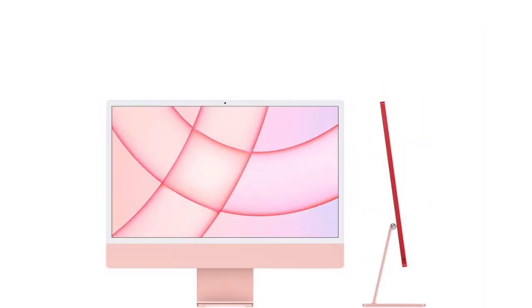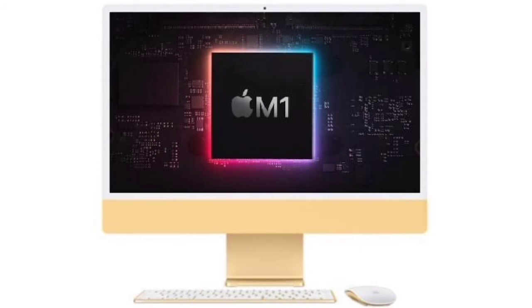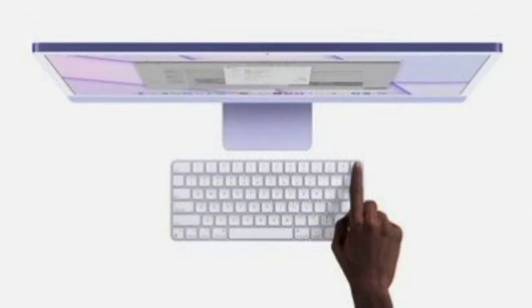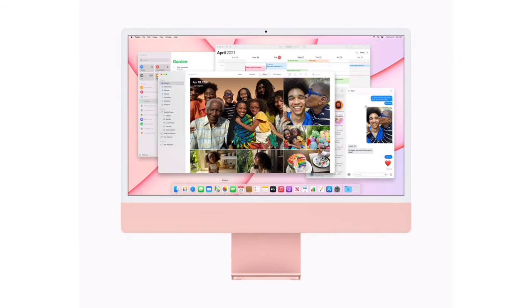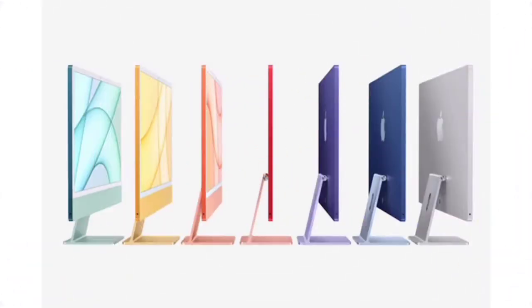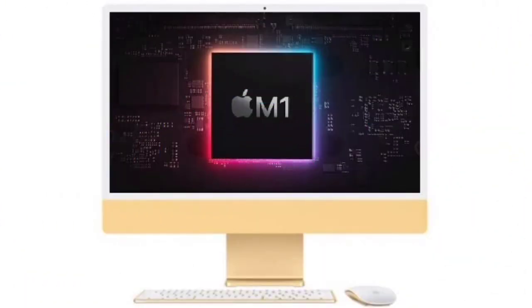The M1 MacBook Pro is a much more valuable product. Apple products are generally value for money. The iMac's launch price — the base variant available internationally and in India — is around ₹1.2 lakhs. So the base model is ₹1.2 lakhs.